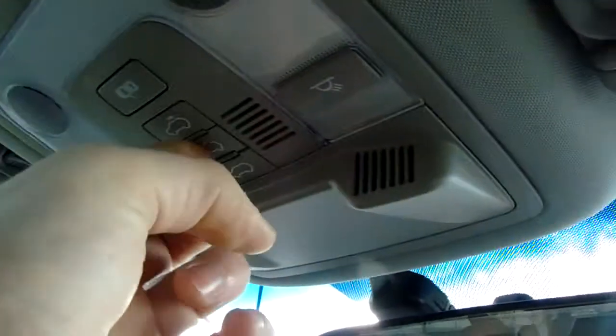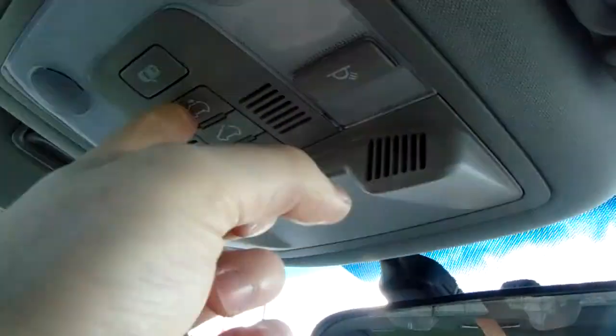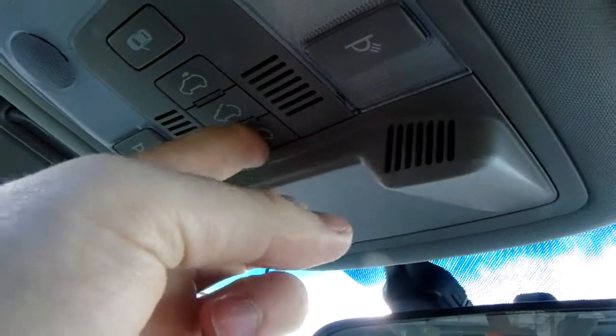It's got a fantastic roof and the blind is controlled by hand, and then you can open the roof fully using these buttons here. There are two open buttons and then a closed button at the front there. It really is as easy as that.